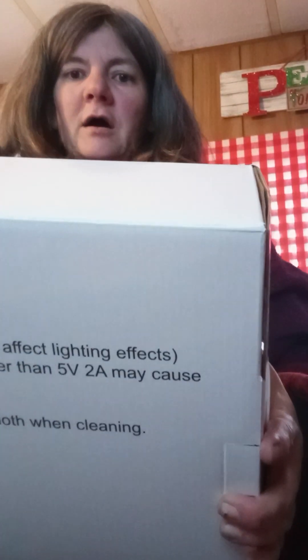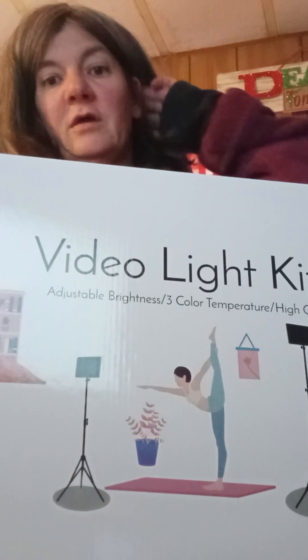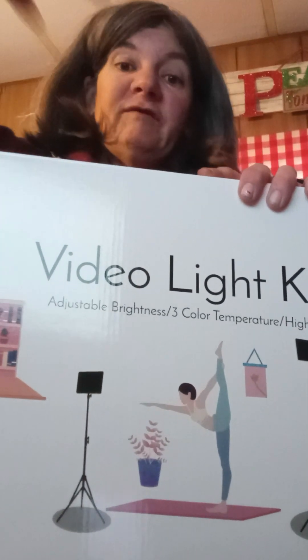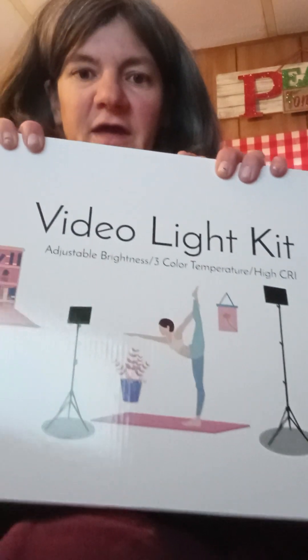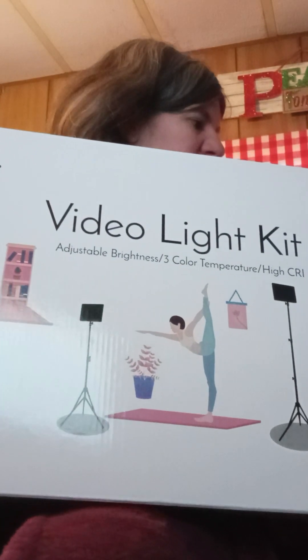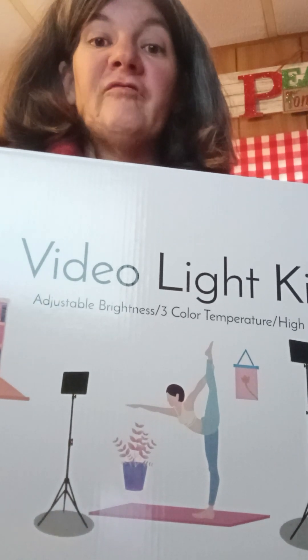Oh! It's the new lighting! It's the lighting to help, because you notice the lighting here isn't that great. And if I don't have my TV on in this area, it makes the lighting yellow. So yeah, thank you, Zeus! This is a fun test. Googly eyes for my birthday, okay.